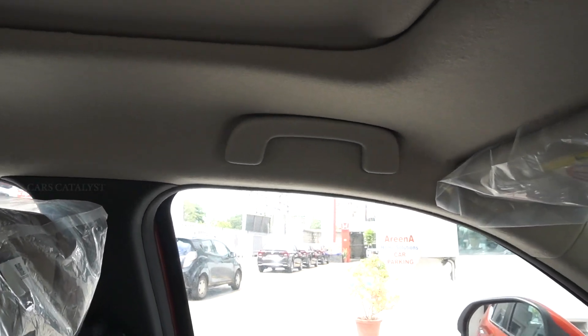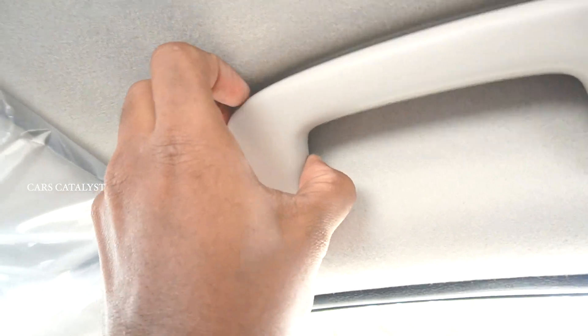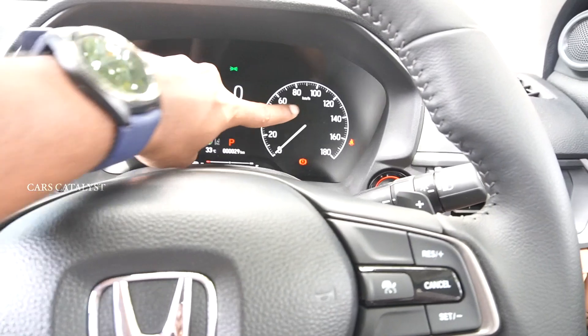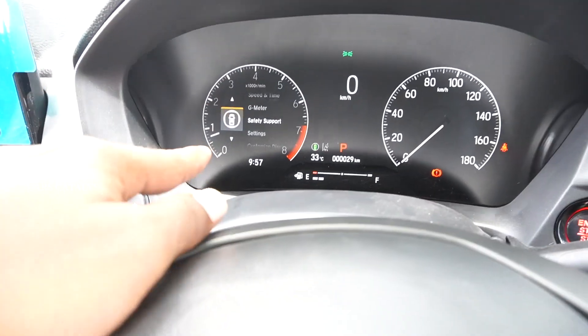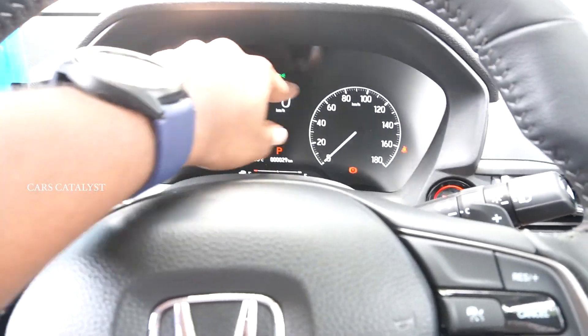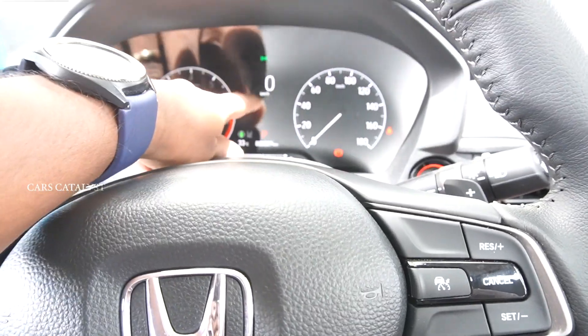You have four grab handles including one for the driver. You can see the center instrument cluster with all features — safety, support, settings, g-meter, speed, and time — all in analog form. This is a fully digital instrument cluster that you can customize.